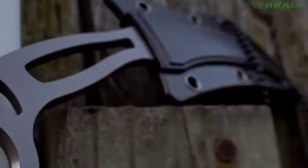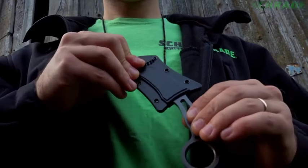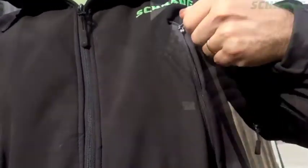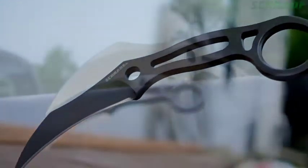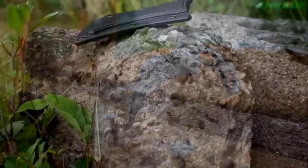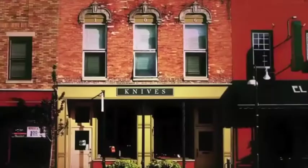The SCH-111 arrives ready for action in its very own thermoplastic belt neck sheath. Carry it either discreetly underneath a shirt, in a pocket, or attach it to the shoulder straps of your favorite backpack for fast and reliable deployment. A seriously sharp sidekick, crafted from premium materials and built for a lifetime. Find the SCH-111 online or at your favorite local retailer.